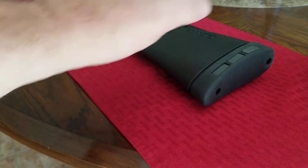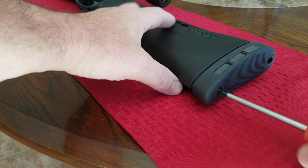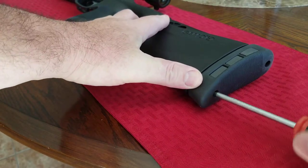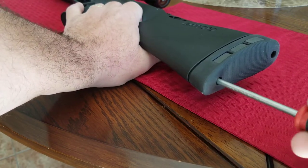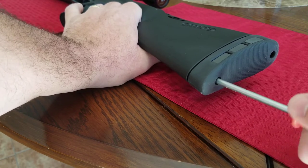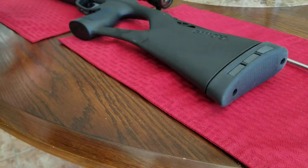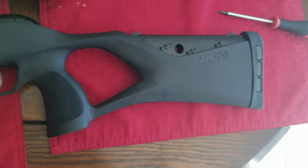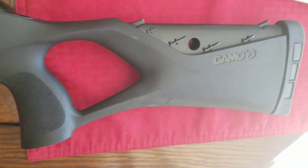Let me stick the other screw in there real quick. I'm surprised Gamo does not offer a shorter comb because that thing is tall. I think you can even put your rubber band back on there, but I'm not sweating it.